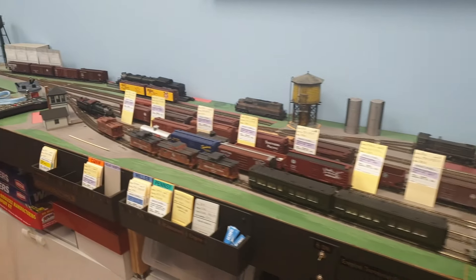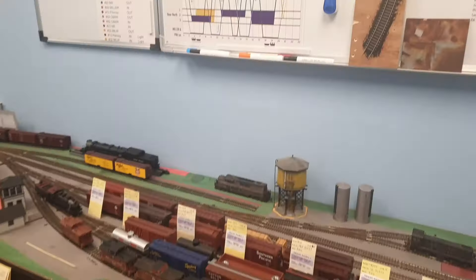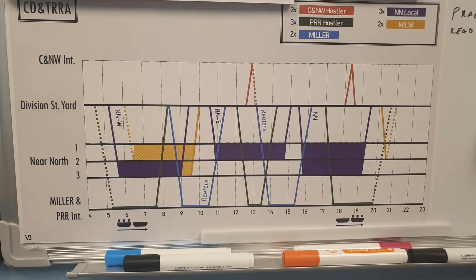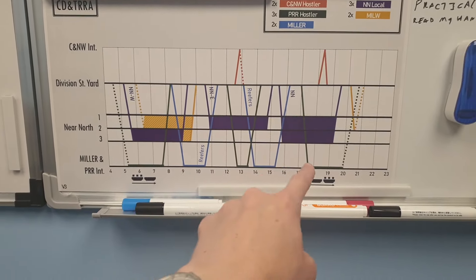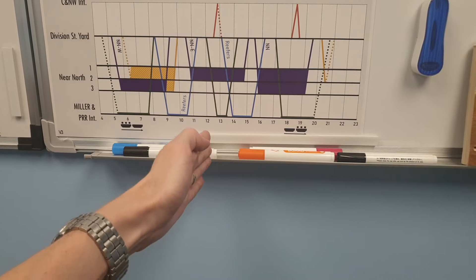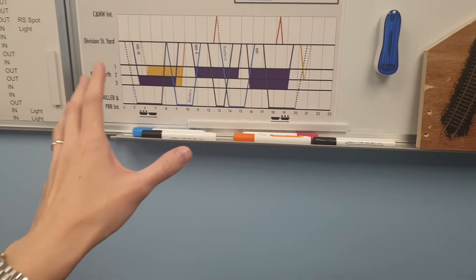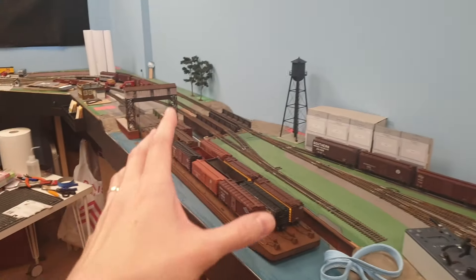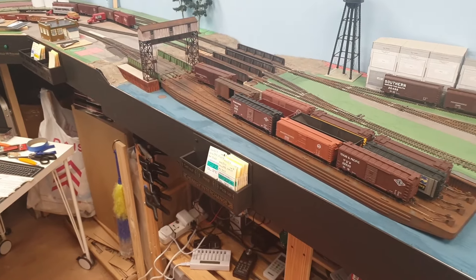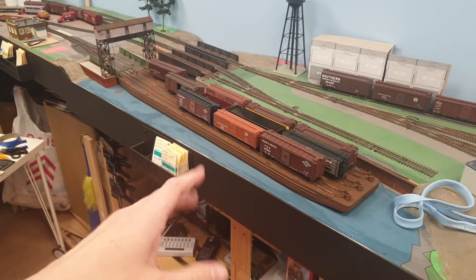We are ready for an operation session, that's why this is looking so organized and clean. I also updated the roster. In a nutshell, I split the car float operations into two different sections because before the float would arrive and it would have to be flipped in one go — everything off, everything on — but that was just too dominating. It would take almost an hour in real time for one crew, and if someone slow is doing the job there's a knock-on effect on the entire roster.